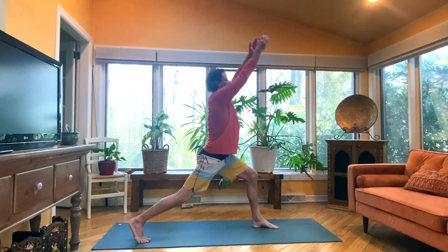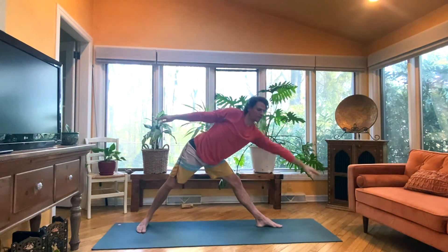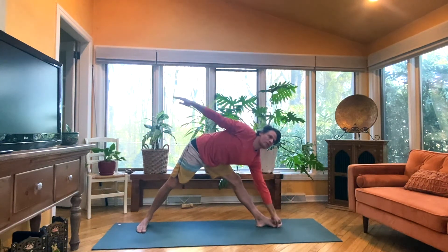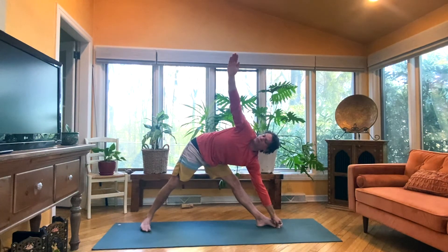Inhale, arms up. Exhale, Warrior Two. Right heel down, arms open. Inhale, left leg straightens. And then exhale, out and over. Left hand, maybe to the big toe. Gaze up, right thumb. Inhale. One, breathe in full. Two, with focus. Three. Keep that left side body long. Four. Five.